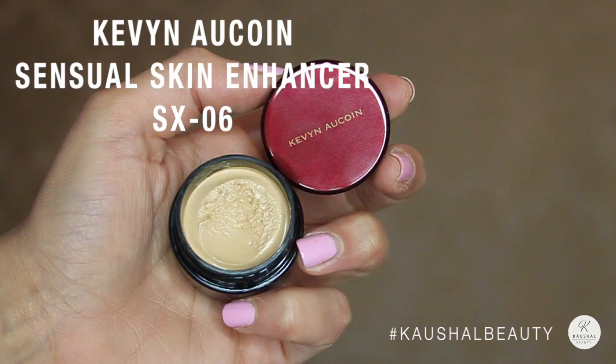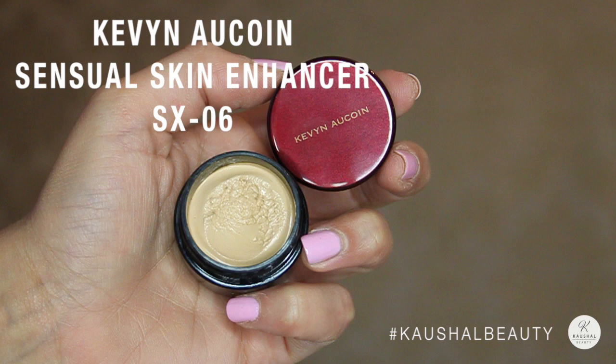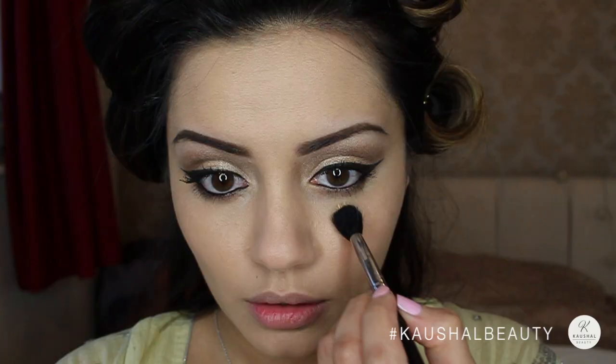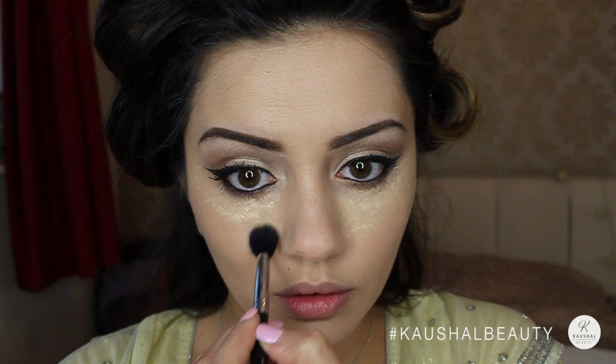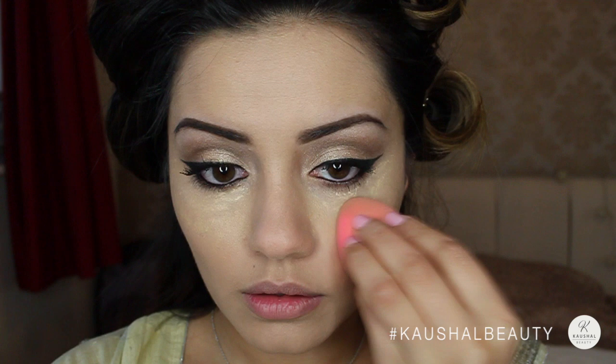For concealer I used the Kevyn Aucoin Sensual Skin Enhancer, dotted this around underneath my eyes with a brush, then blended it out with the beauty blender for a flawless finish. I wasn't using a separate highlighter in this look — this product does concealing and highlighting in one go, since Vibiga didn't look like she had a very contoured and highlighted look.